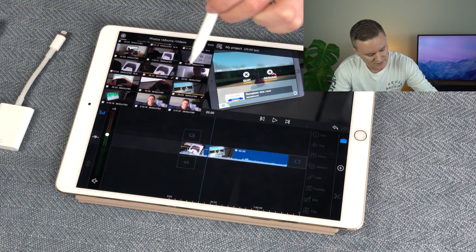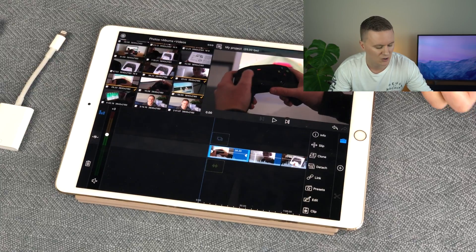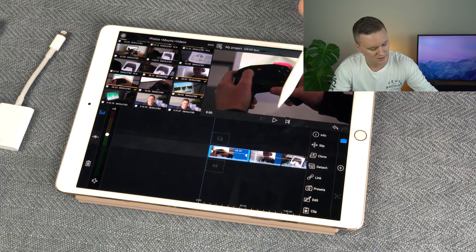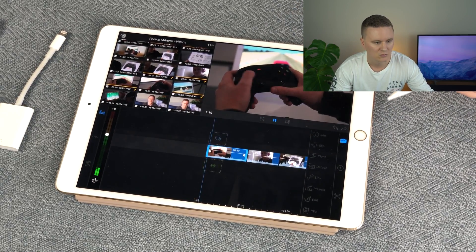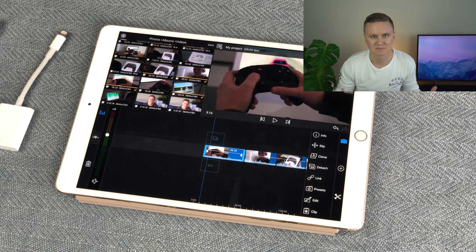When you consider that this is 4K video at 100 megabits — the highest quality you can get from the Sony a7 camera — and you're playing it back on an iPad with no fan, it's extremely portable and a really viable option compared to Premiere or buying a powerful computer. Especially if you're just starting out learning video editing basics or you travel a lot, this is going to make life a lot easier.